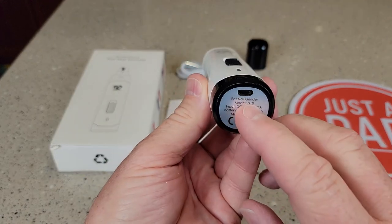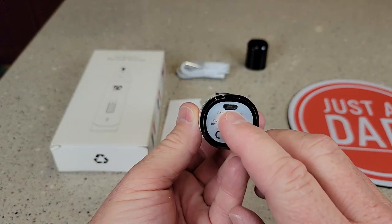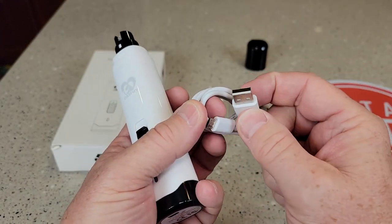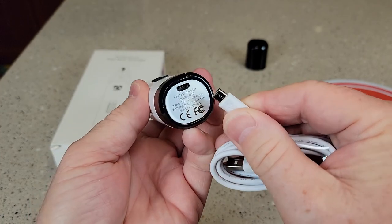It is very well made. You do have to charge it — it takes micro USB. It does come with a cable, but you do have to put it into a wall charger. Here's what the micro USB looks like.